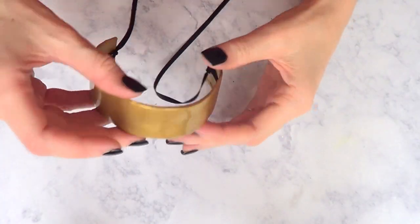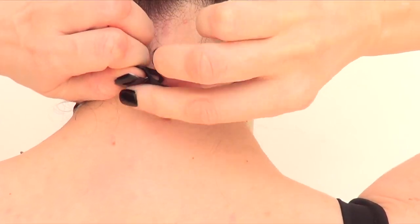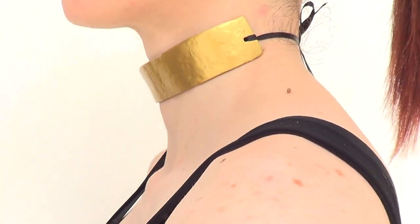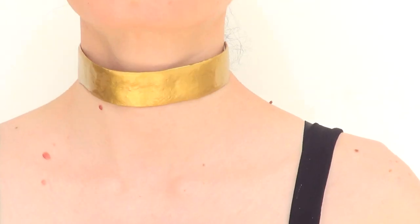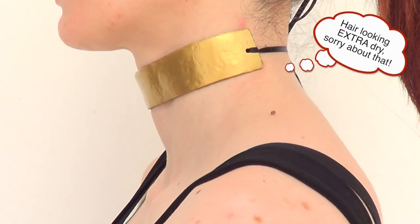This is how it looks on its own, and this is how I wear it — first adjusting it to my neck, then making a bow. This is pretty much what it looks like from all angles. I've seen this kind of necklace all over the place — I think they're super edgy and they look fantastic.